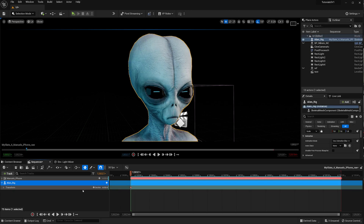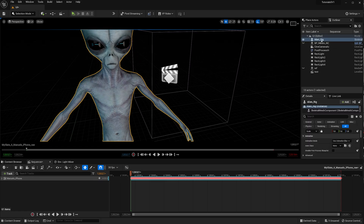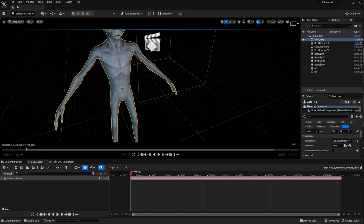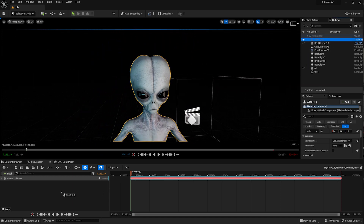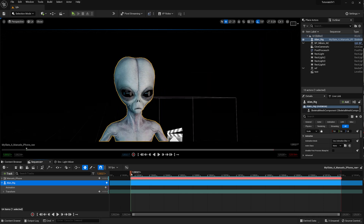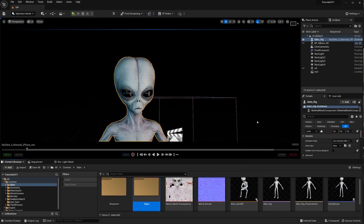I already have the sequence loaded and the character has added itself — I'll just delete the transform. Now I load my sequence and we have the alien character. Just like with the MetaHuman, we need to add the alien character to the sequence. Position the alien character a bit more towards the light — there we go. Add the alien to the sequence, and again, absolutely nothing is happening yet.